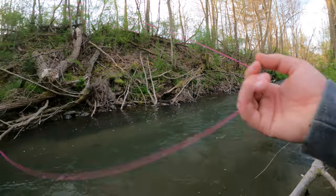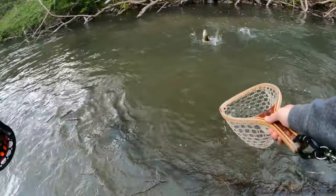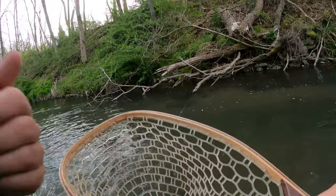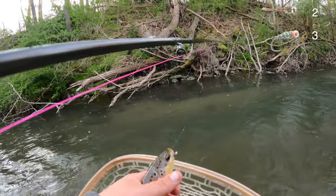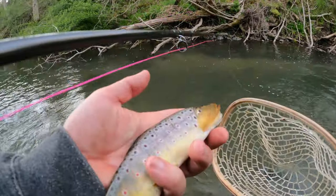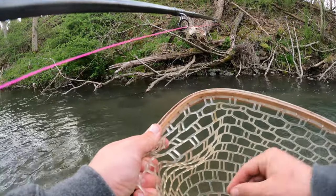There we go. Looks like he's on the sexy waltz. That's four to two, I do believe. Very surprising — I thought for sure the pheasant tail would do better.